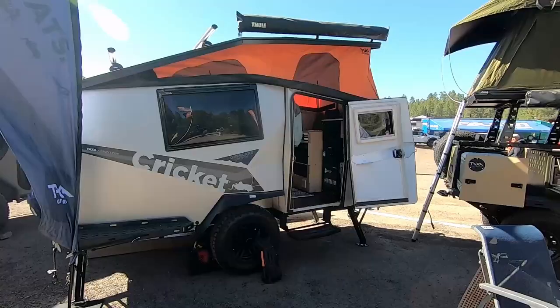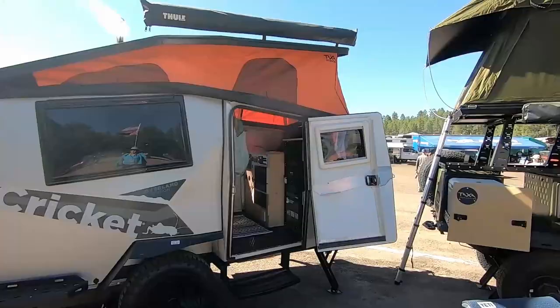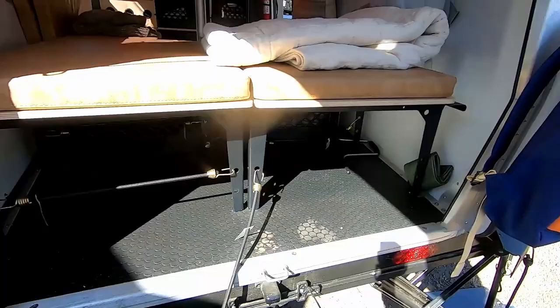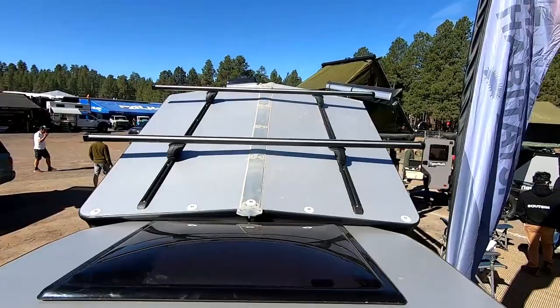Hi everybody, my name is Chris. I'm one of the habitat specialists representing Taxa Outdoors. We're at the Overland Expo here in Flagstaff, Arizona. You guys are standing in one of our products right now. This is known as the Cricut — it is our midsize model from Taxa. We have a product line of four, but this is the midsize model and one of our most popular models as well.